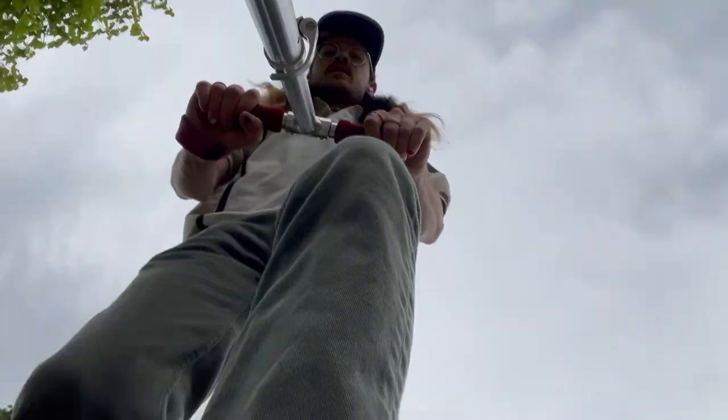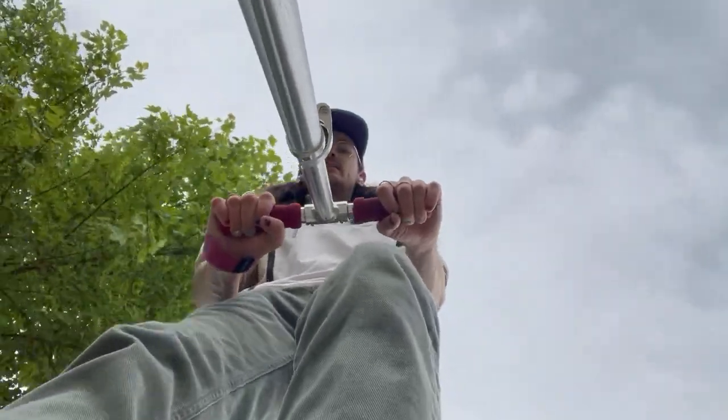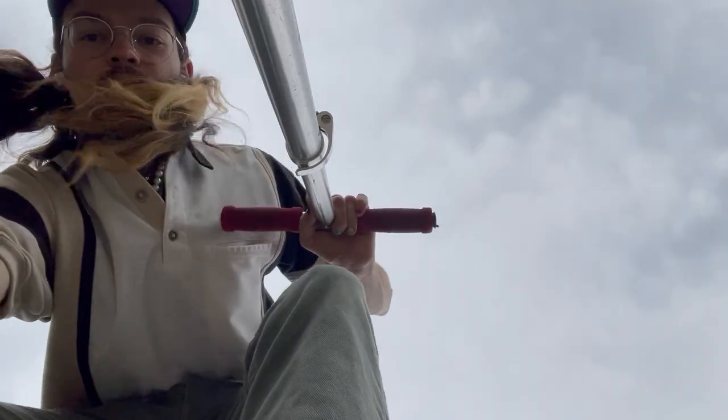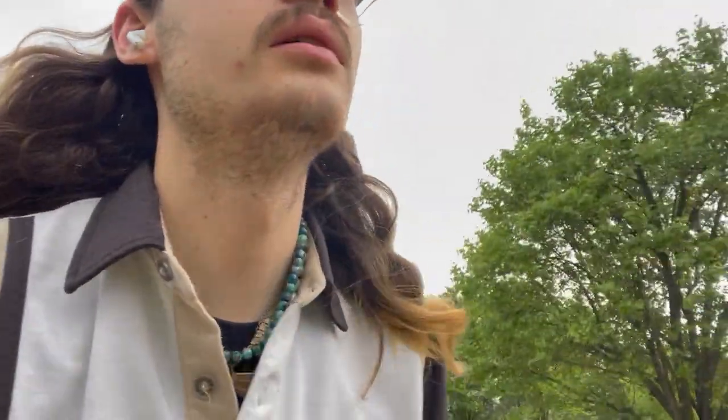It is only done when you ride this thing and drive it. You know, I need to lay out some ground rules.